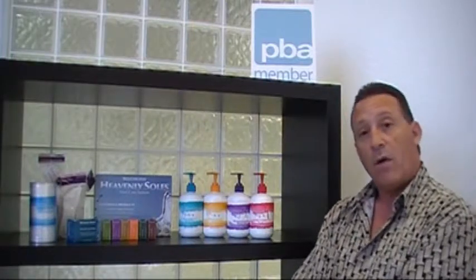It also comes with four of the liquids. Number one is our foot bath. Number two is our triple action exfoliant. Number three is our liquid talc. And number four is our foot comfort moisturizer. You can add spa drops to any one of these for a fragrance of your customer's choice. It softens the feet and gets a great experience, and your customers will love it.